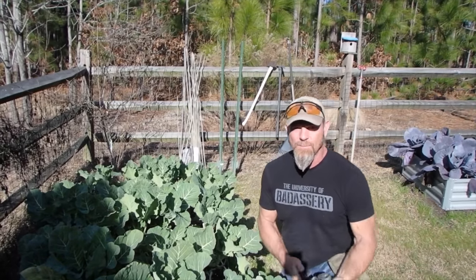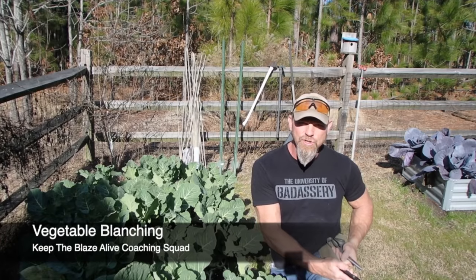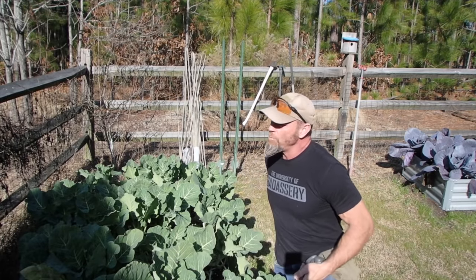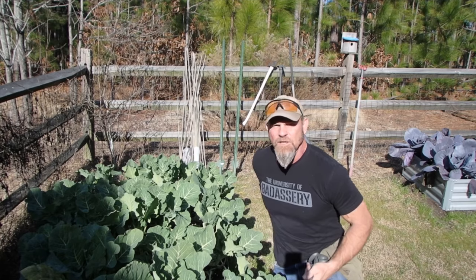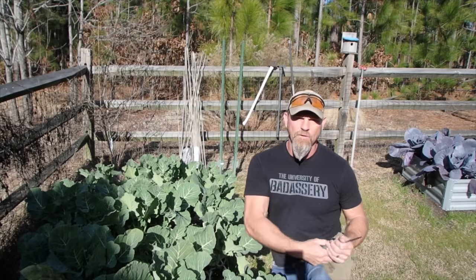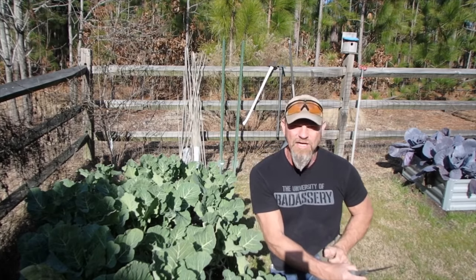Hey squad, I'm gonna talk about doing some blanching on your veg. Blanching is a necessary process before freezing because it slows the enzyme process that can lead to loss of flavor, loss of color, or texture.